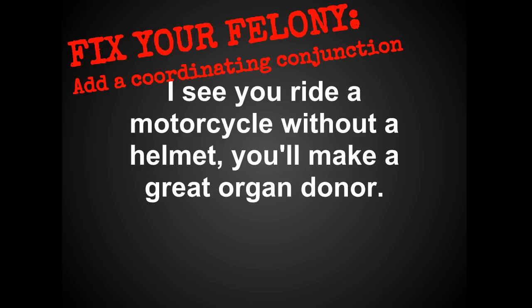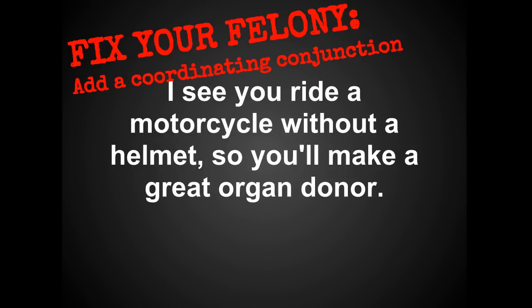'I see you ride a motorcycle without a helmet' — what FANBOY should we add after that? I like adding 'so': 'I see you ride a motorcycle without a helmet, so you'll make a great organ donor.' When you have two independent clauses separated by a coordinating conjunction, you keep the comma — you place it before the coordinating conjunction.